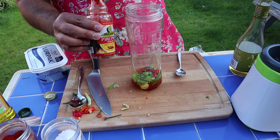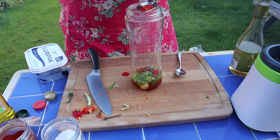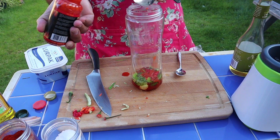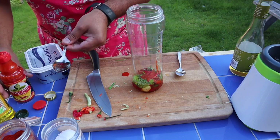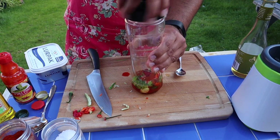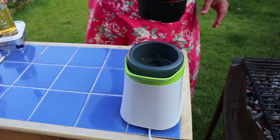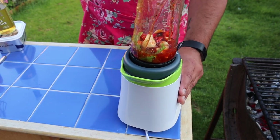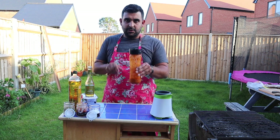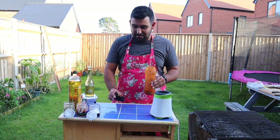Now, the concentrated hot sauce — going in with a tablespoon. Pop the lid on and let's get ready to blend. So the sauce is ready. Just going to go in for a quick smell — smells amazing.